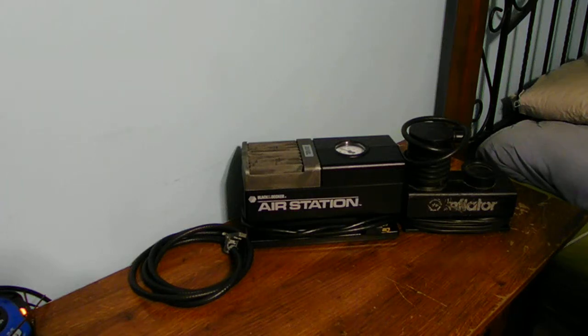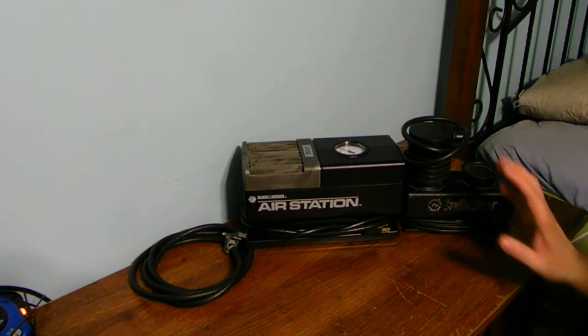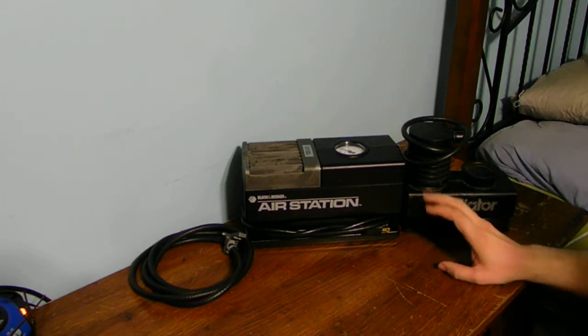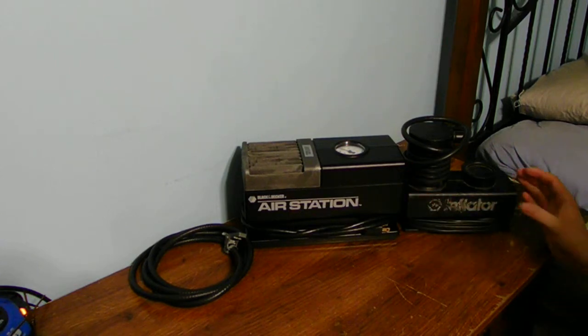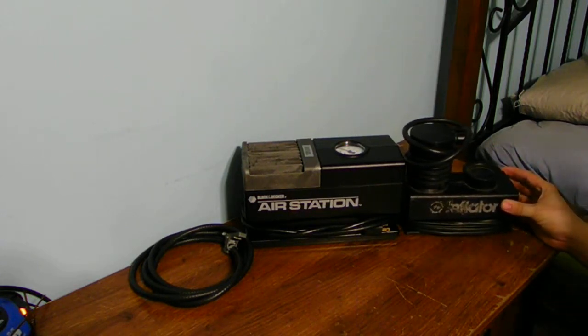What's up guys? How are you guys on YouTube? Today's topic of this blog is two old-fashioned Black and Decker air pumps, probably from the 1990s or the 1980s. I can't figure out the date code for when these tools were made. I have a household air pump and I have a DC air pump.